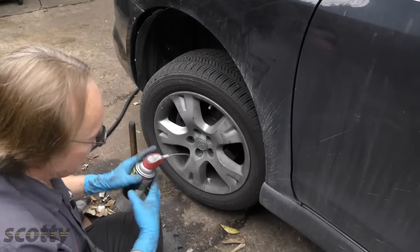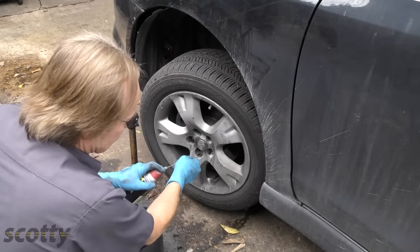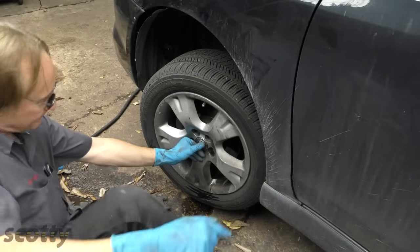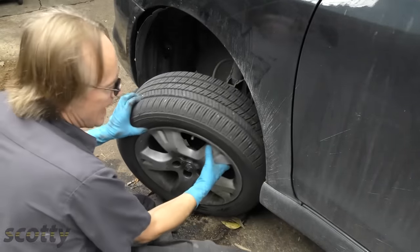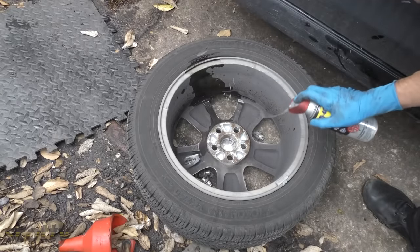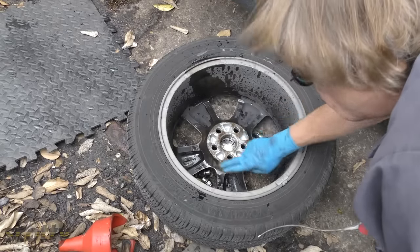If your wheels are stuck on and won't come off, spray WD-40 all inside. Give it a little kick and off it comes. Then before you put it back together, spray it on the inside so the mating surface won't get all stuck together again.